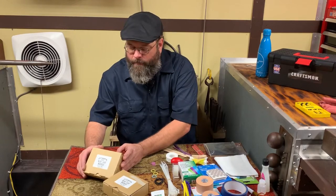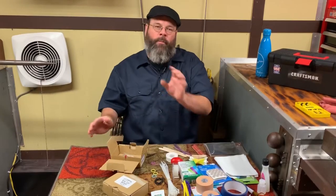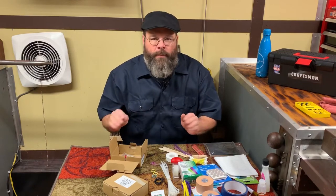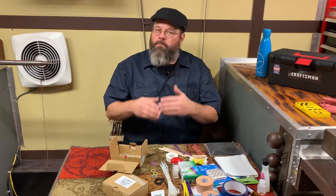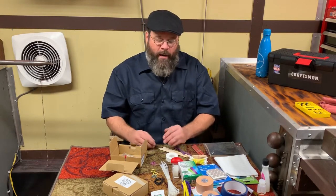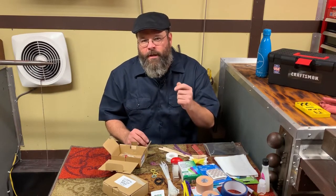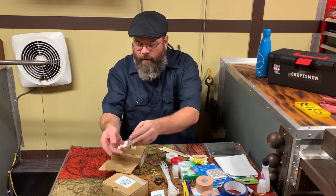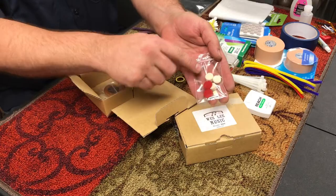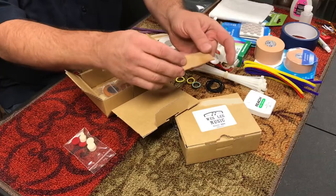We're going to start with the woodwind box. These are prefabbed items you can get from your repair technician. Now, some repair technicians won't sell any parts at all — some will sell a few, some will sell whatever you want. That just depends on the technician, and most of the time they don't want people tearing up their instruments. For emergency repair, you need an assortment of felts — some flat round felts and some taller bumper-style felts for saxophones. A little piece of cork is also nice to have.